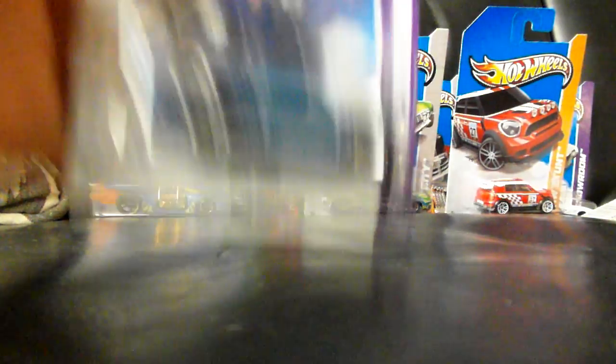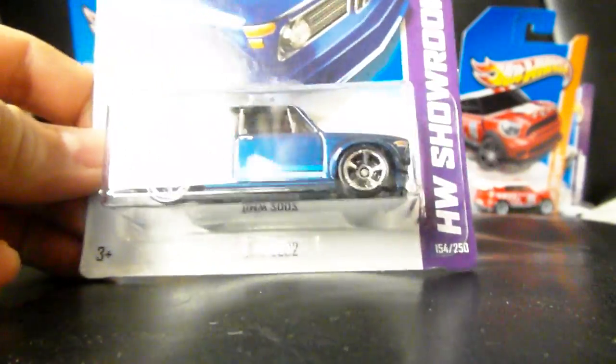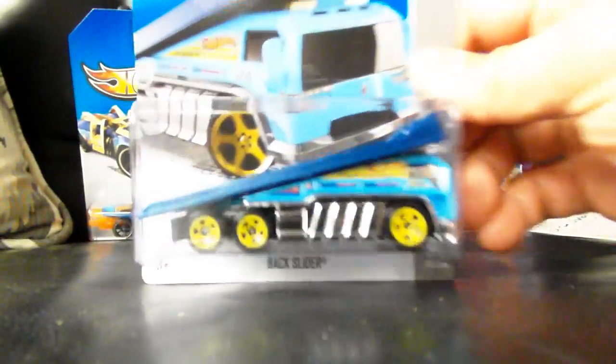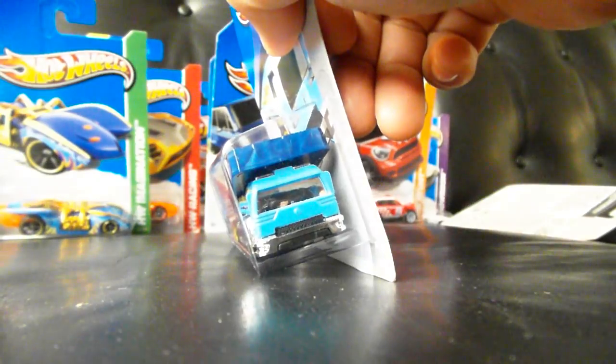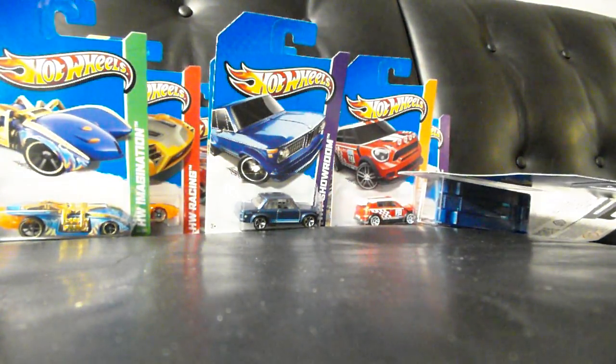We have another BMW 2002 — very cool in blue. I love that car. We have a Backslider, but this time in blue with yellow wheels. Very cool. I like this car. Again with the phone — sorry, guys.